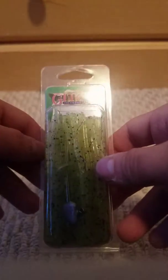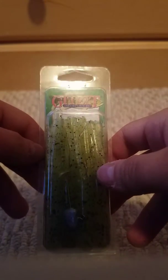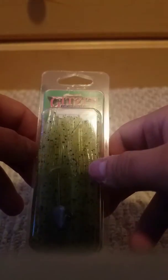Alright guys, what is up? I'm on the video channel, and I have to make about 14 videos, so let's do this. Today we will be reviewing the Gensit Inc. stupid tubes.